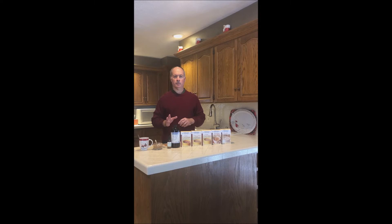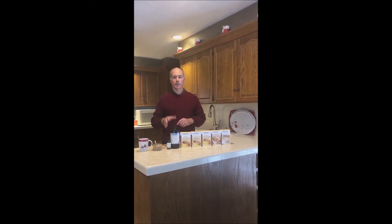Hello, everyone. Ben with Protein Pantry. The big concern during the holiday season with individuals that are supporting their health, supporting their immune system, is missing out on the whole nostalgia of the holiday season.